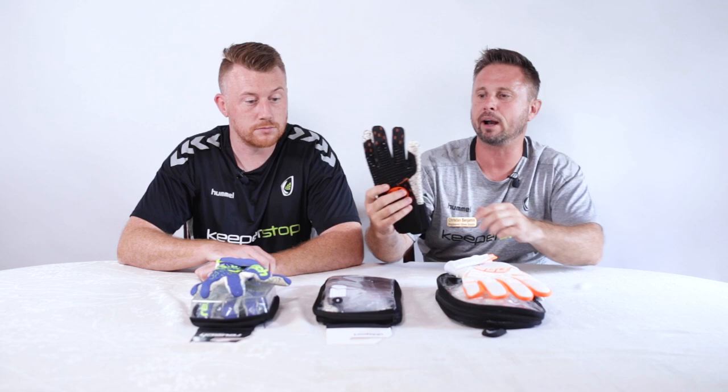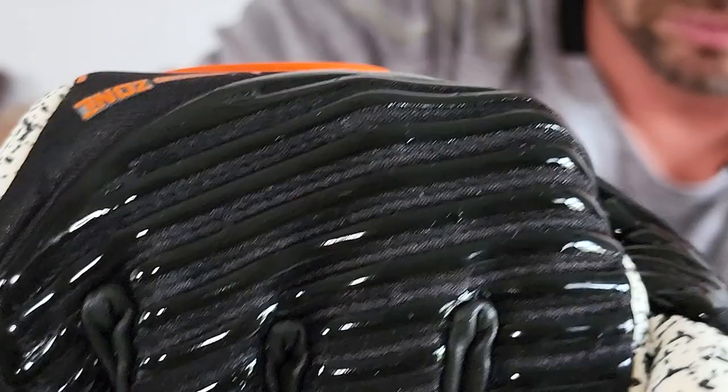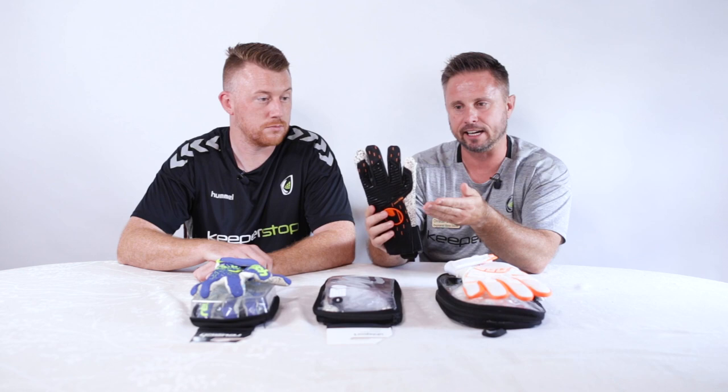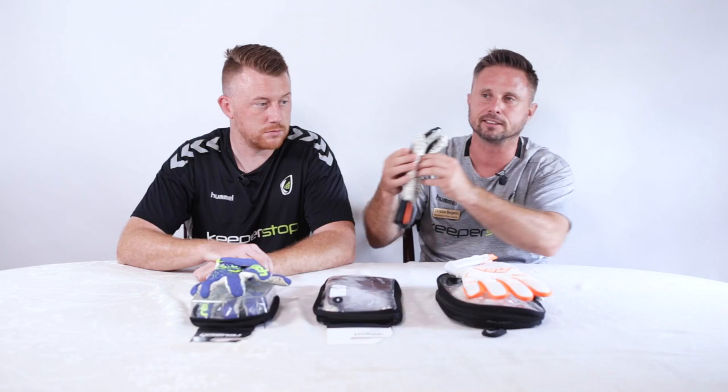First up is my personal favorite but also one that sells at the top end of the range. We're going to do the brand new Uhlsport Speed Contact Super Grip Plus — a bit of a mouthful, but this is the newest glove from Uhlsport. This is a half negative cut and we love the Super Grip Latex. It gives you a great balance of grip and durability at game level, right out of the package.